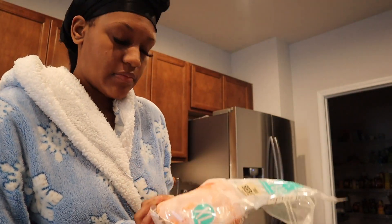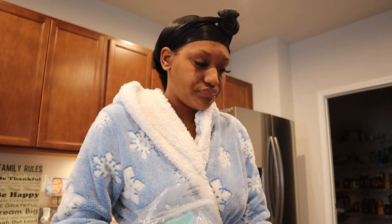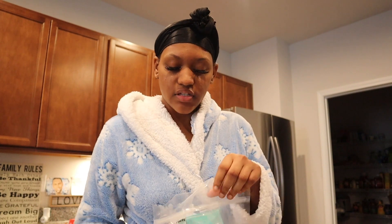It was real good yesterday when I had it. I made the sausage and shrimp pasta, so this is just leftover shrimp from that. It's just me here right now, so yeah, we about to see how this goes. I'm kind of nervous a little bit.